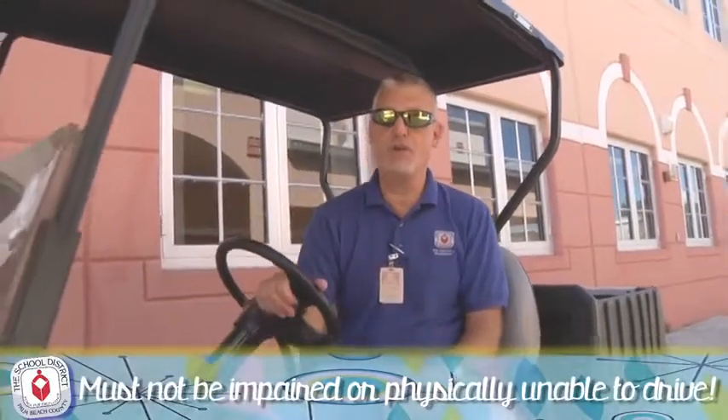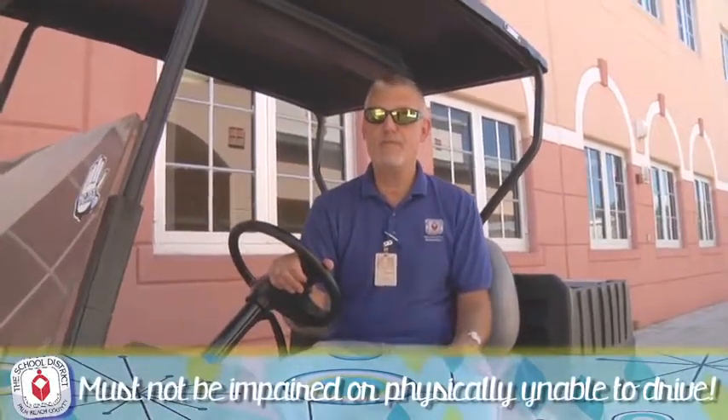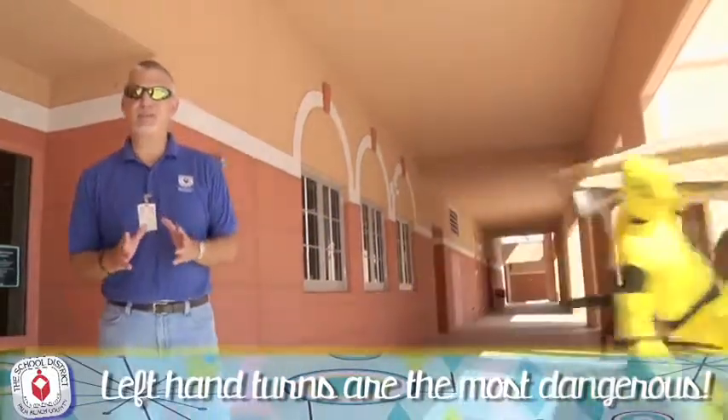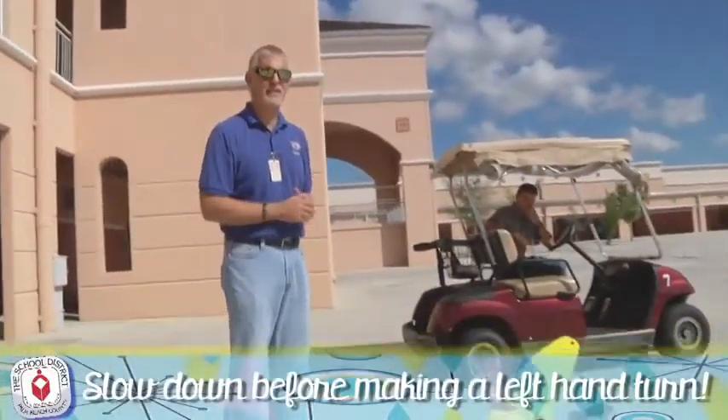Obviously, when driving any district vehicle, including a golf cart, you don't want to be impaired or physically unable to drive. Statistically, left-hand turns are the most dangerous. They cause the majority of accidents involving the ejection of passengers. Be sure and slow down before you make any left-hand turns.